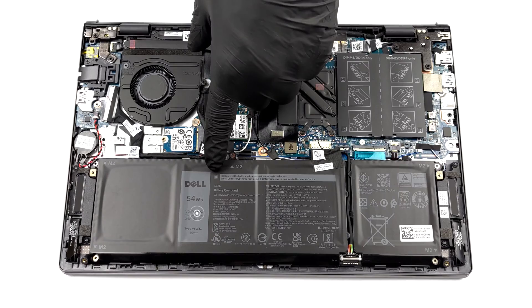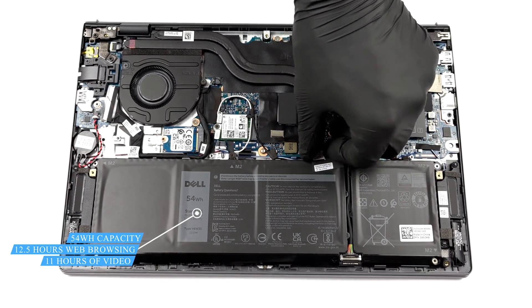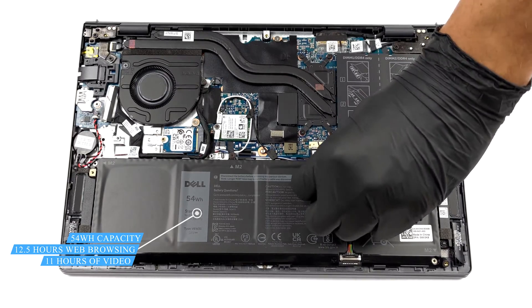Inside, we see a 54Wh battery pack. Dell also sells the notebook with a 41Wh unit. Nevertheless, our device managed more than 12 hours of web browsing or nearly 11 hours of video playback.